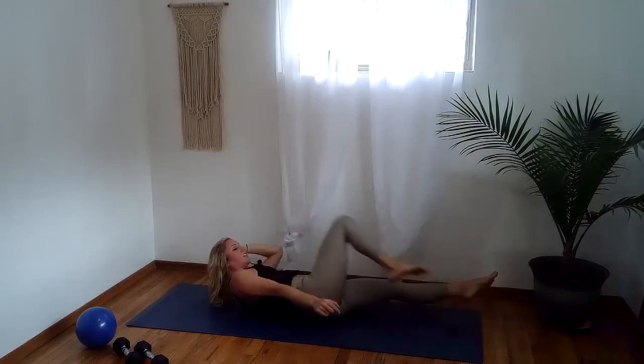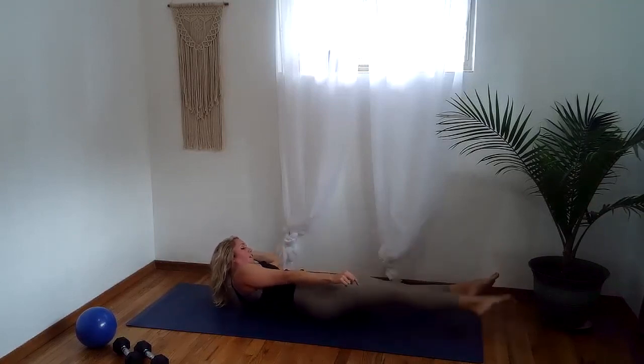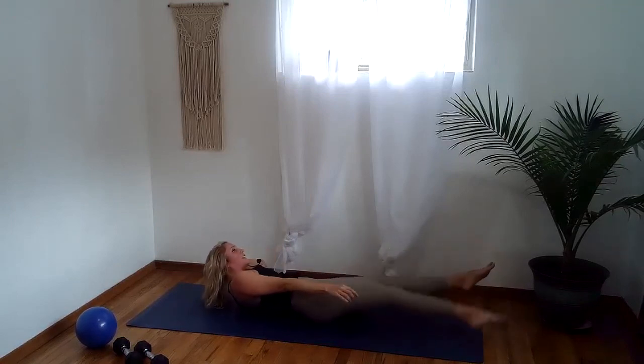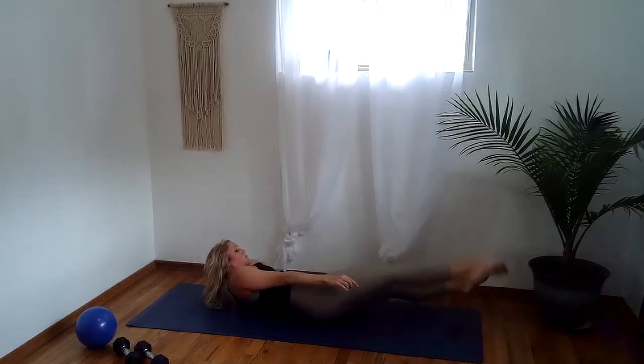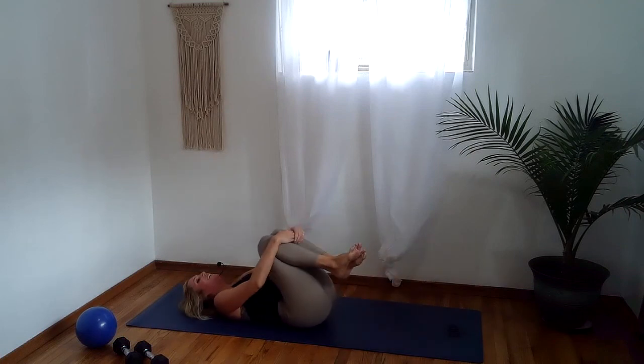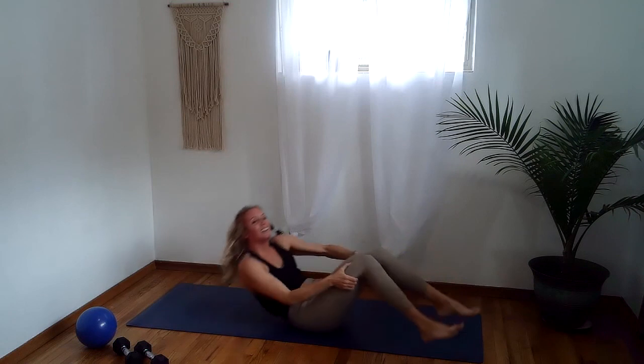We're going to hold the leg long and just lift and lower the leg. Tap, lift, tap, lift — we're so close to the finish line. Four, three, two, and one. Come into center and give yourself a squeeze. Let that go. Come up to a seated position. Thank you so much for joining me today — I hope you are as sweaty as I am after that.